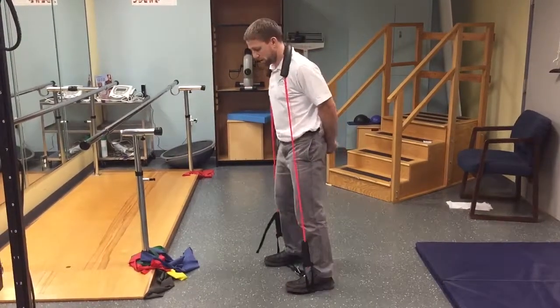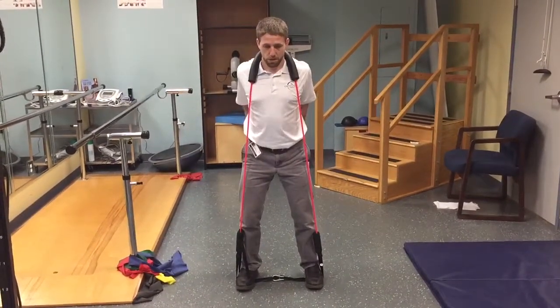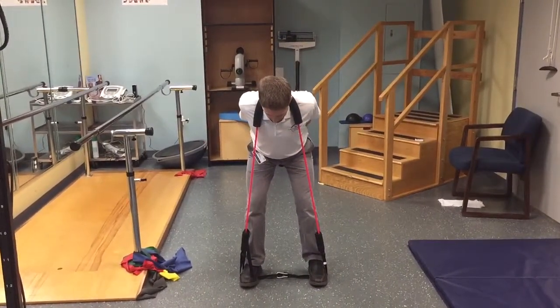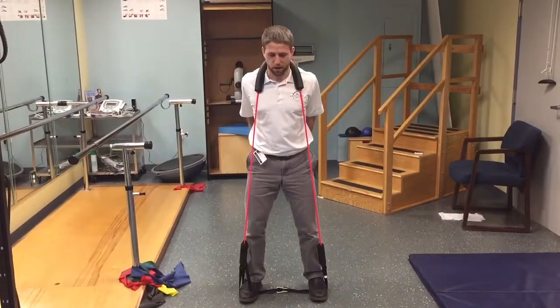Looking at me from the front: slight knee bend, pinch the elbows, butt goes back, head goes down. I get to where I feel tension in the back of the hamstrings, and then from there I press through my heels and squeeze back up.